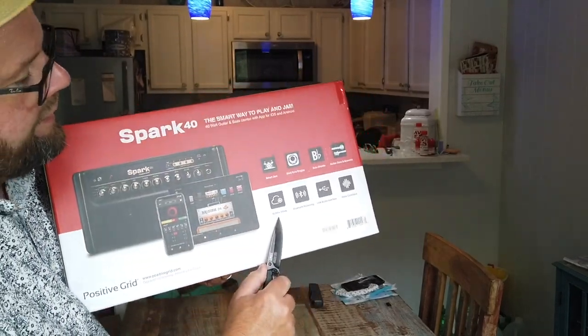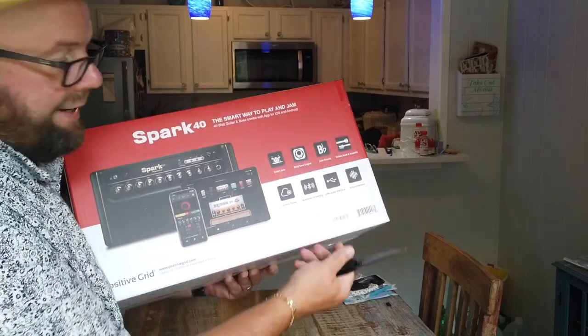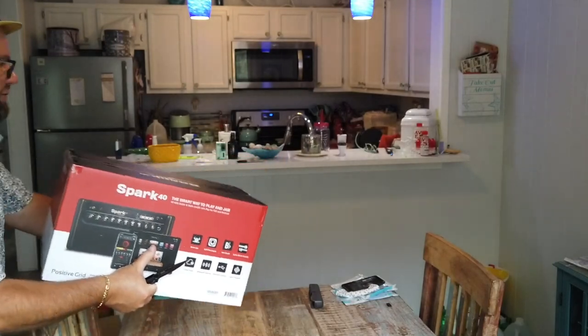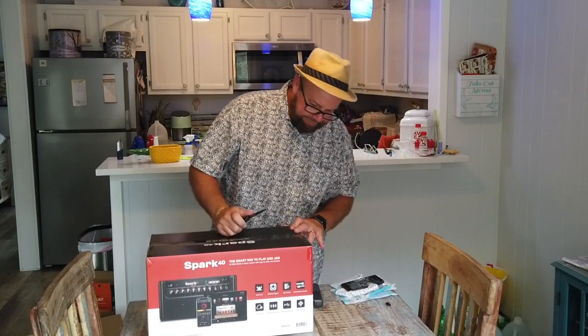10,000 plus tones, Bluetooth streaming, USB audio interface, and voice command. It seems like this is going to have a lot of stuff for me to play with and I just really can't wait to dig into it. Let's go ahead and open it up.